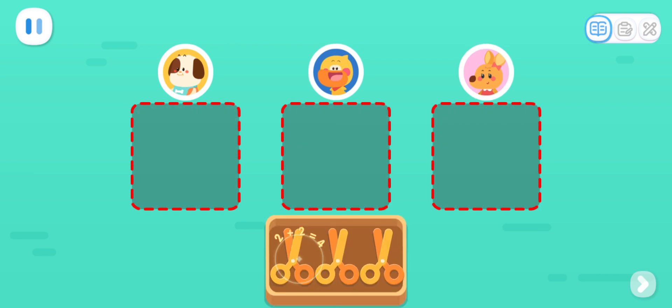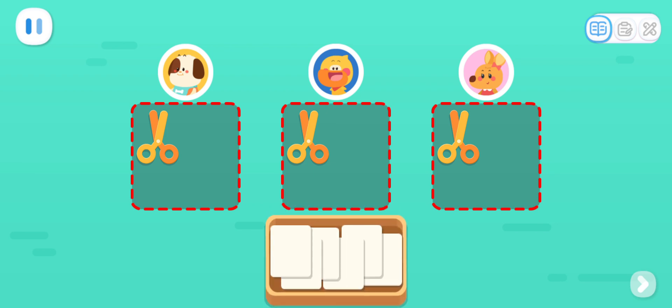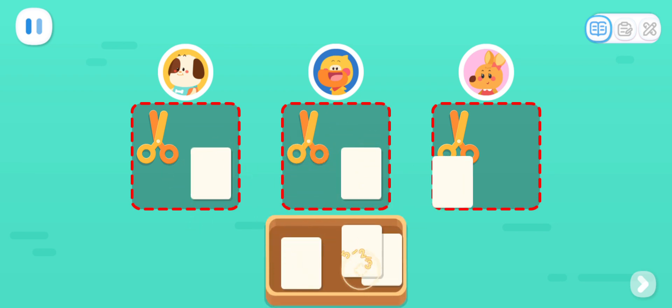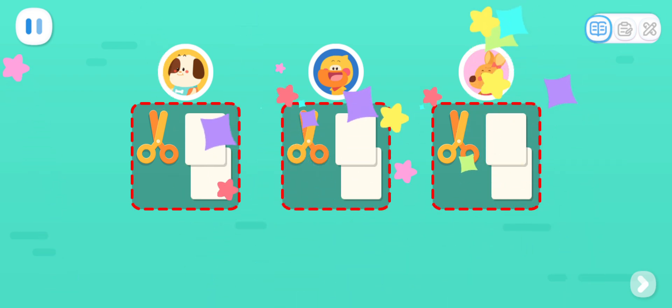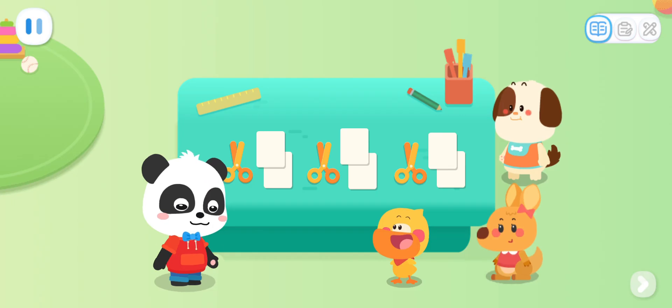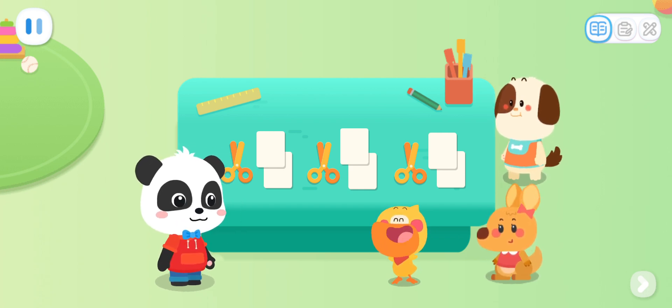Kids, can you distribute these items equally among three kids? Tap the button to confirm. All done! Great job! We can make a ladybug! Yay!